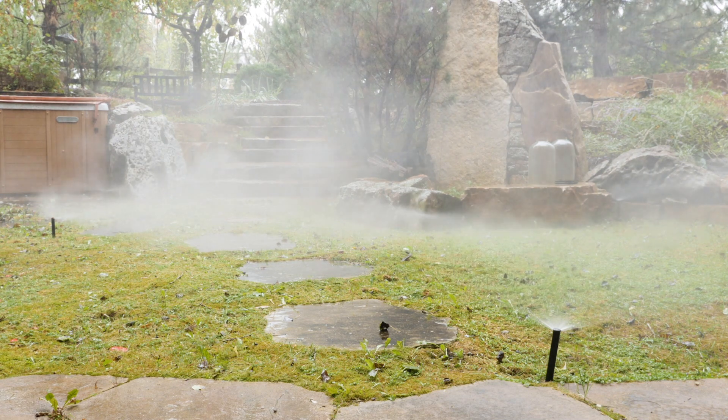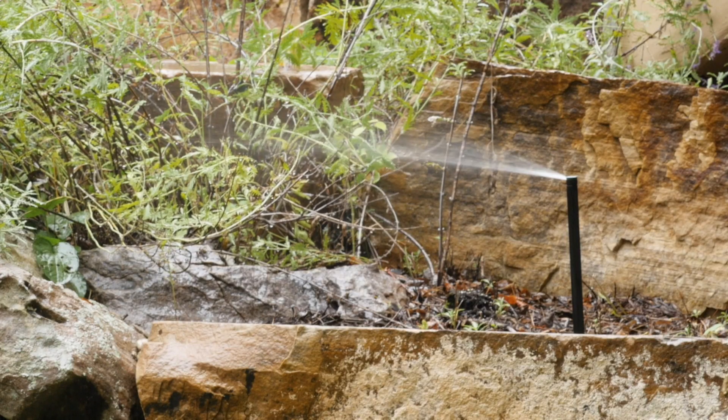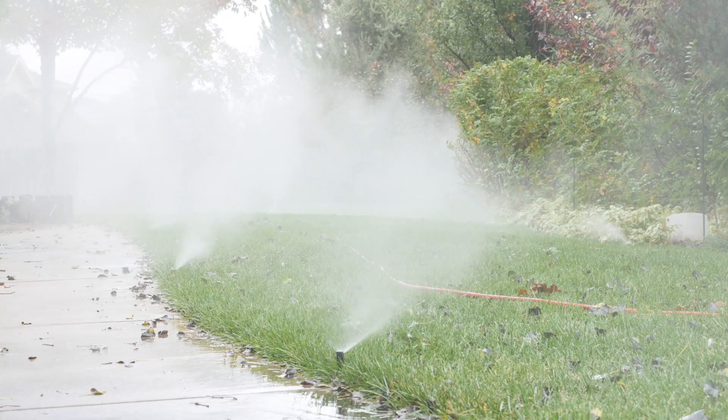The best way to prevent costly springtime repairs is to perform a blowout, which uses compressed air to remove water from the outdoor pipes, valves, and underground lines.